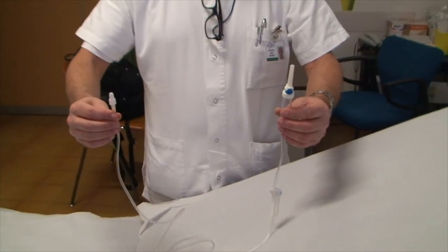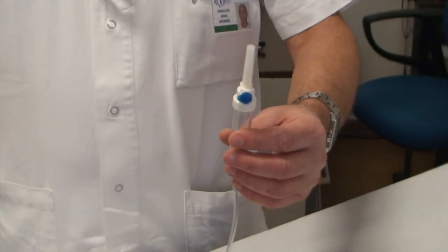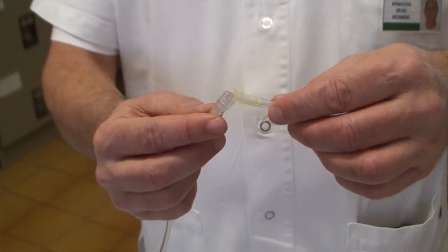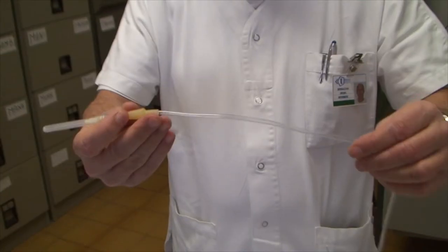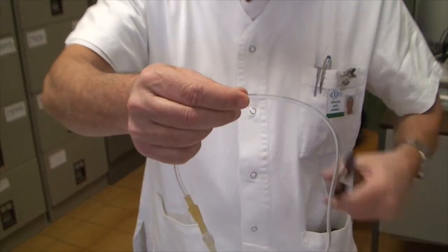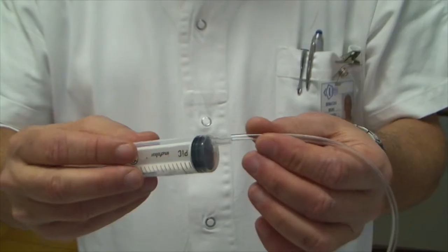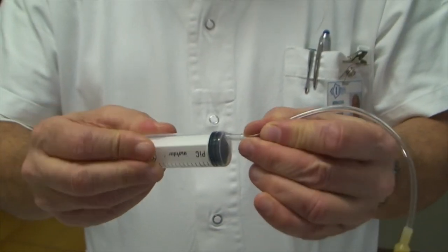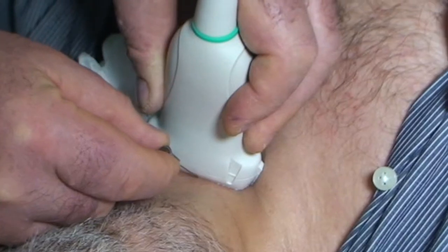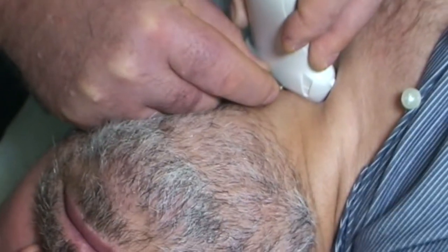If no syringe holder is available, there are two alternatives. The first is to make a homemade tool with an intravenous injection plastic tube; in this case, aspiration is still needed for sampling. The second is to sample by capillarity, without aspiration.